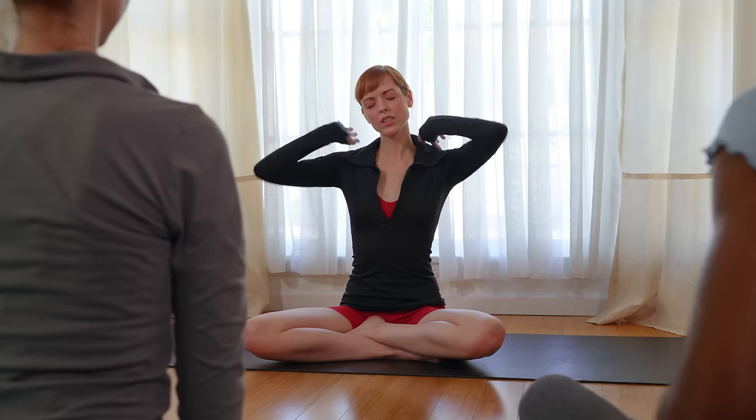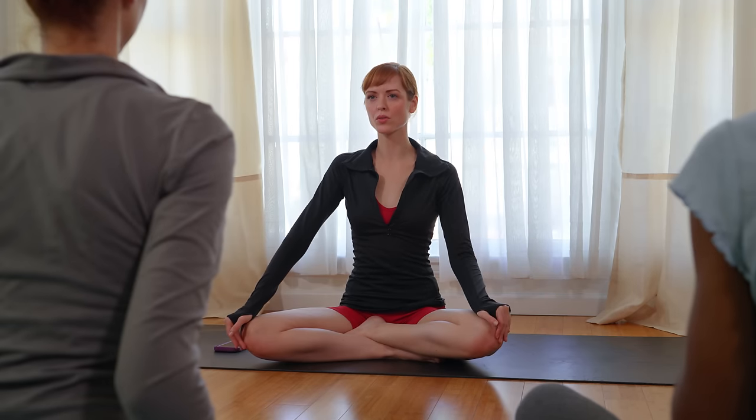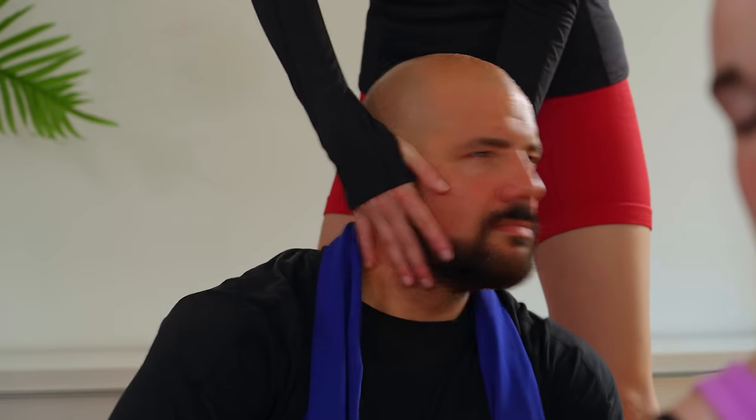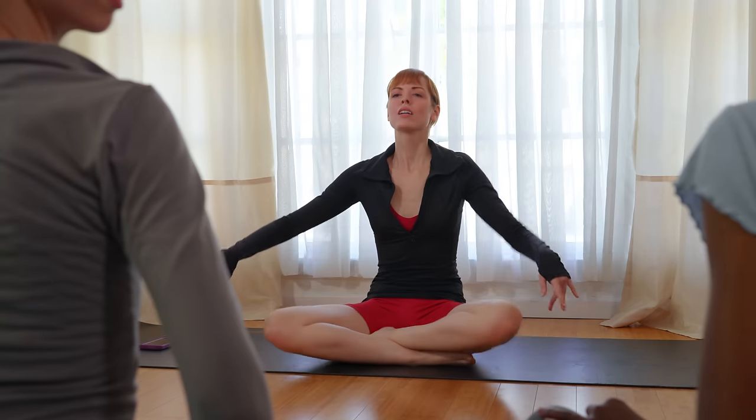Let's limber up. Let's release the tension in our necks. Everyone, turn to the left. And turn to the right. As you hold this posture, I'll come around and correct some of you in your form. A little bit more to the right. Good.